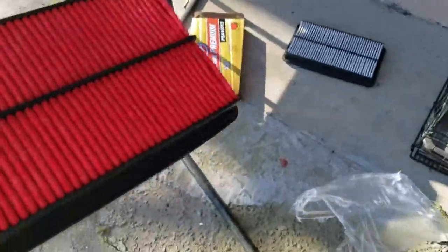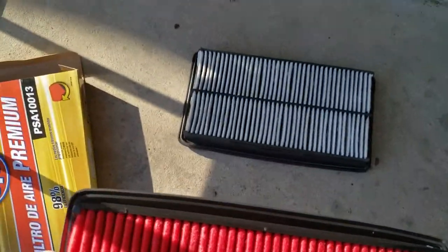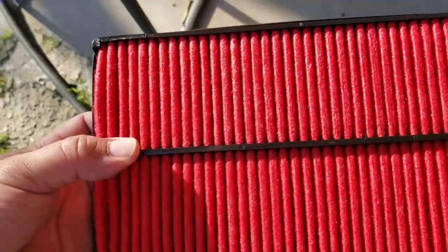This bad boy kind of looks like a K&N filter. Wow, this is the premium one — it's only like two bucks more.